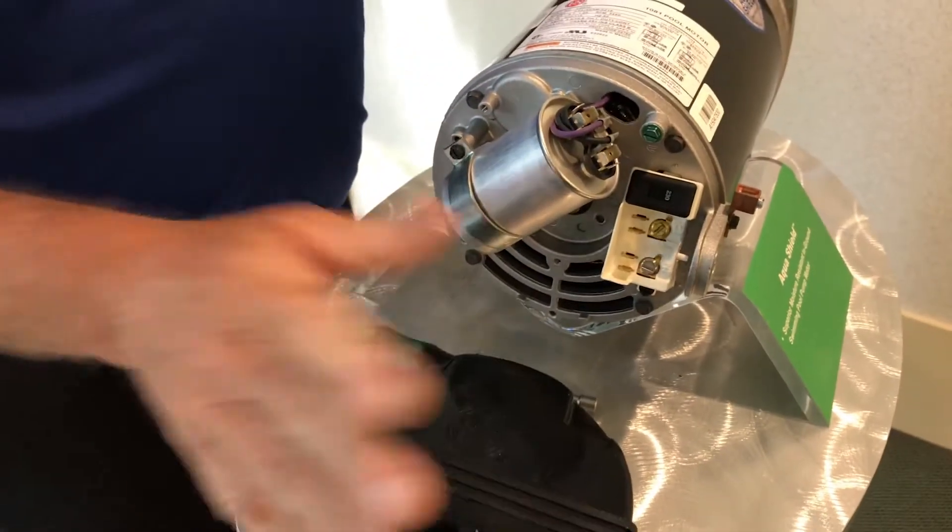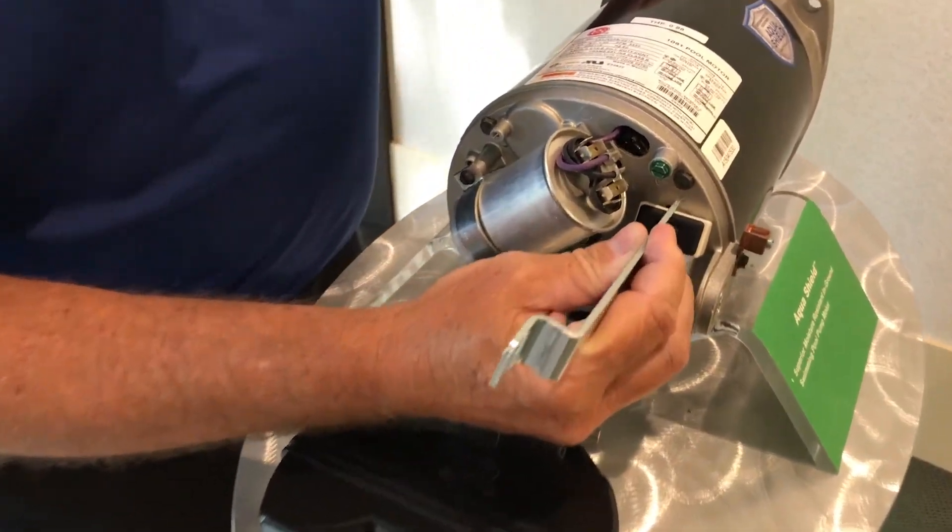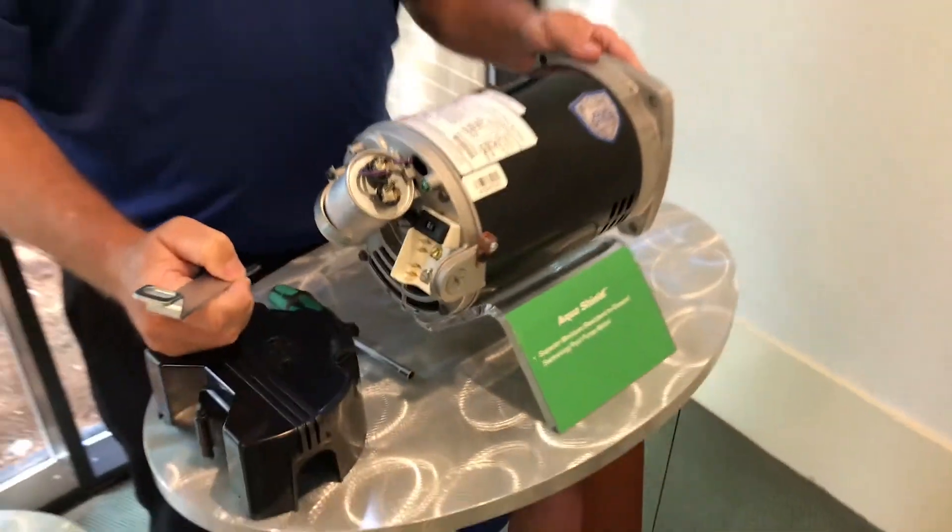Pop off the back cover — you could use something as simple as a pen or a similar tool. Flip the switch and you've changed your voltage connections, as simple as that.